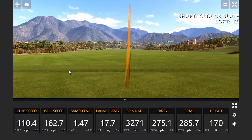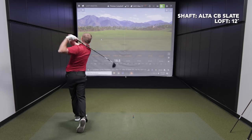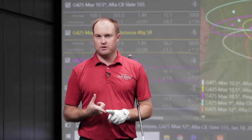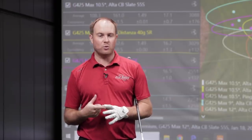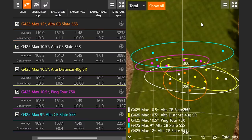We switched to the 12 degree G425 Max head, and I just want to touch on how easy it was to hit it straight. If accuracy is more important to you, having more loft on the driver may be a key point. If you look at the dispersion, the orange circle shows the 12 degree head was much, much straighter.